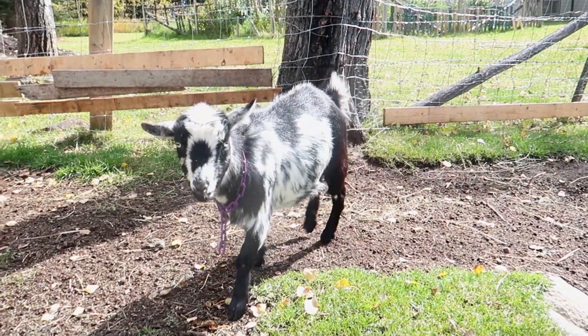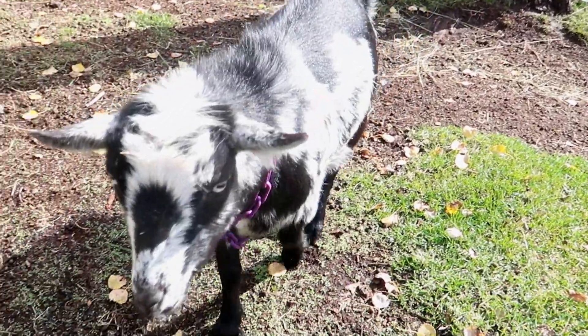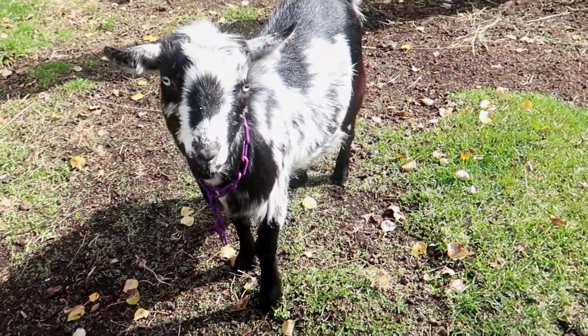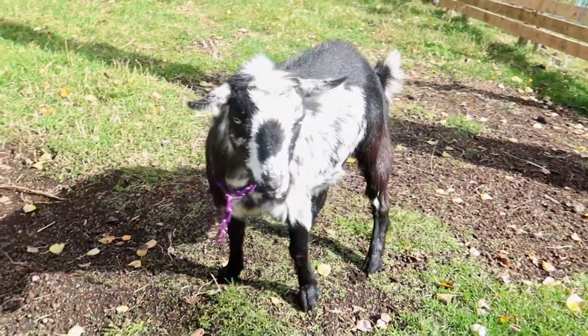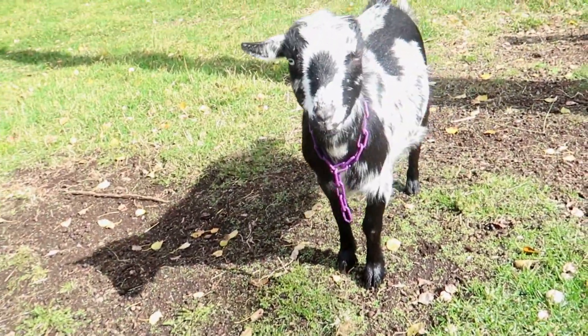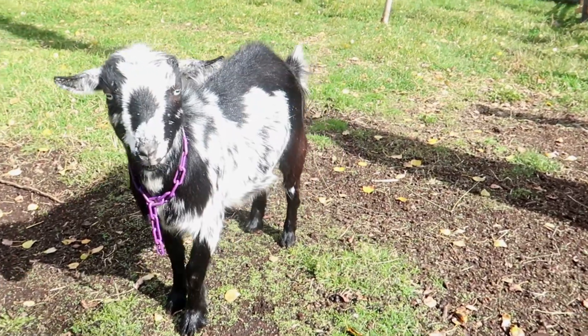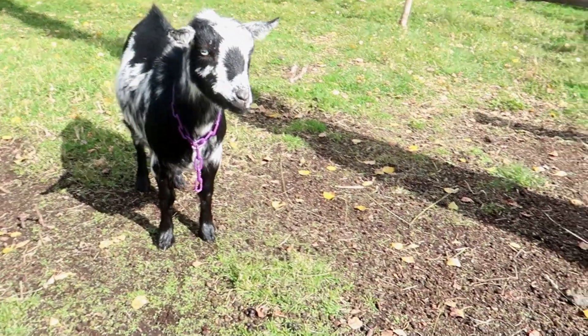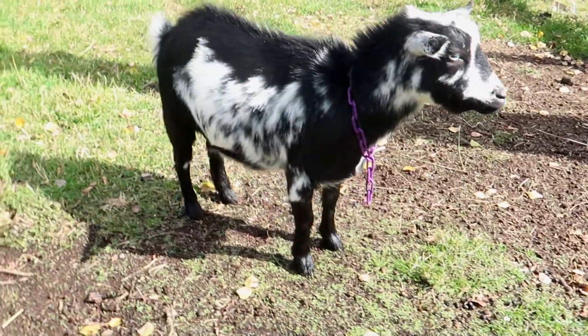The last doe bred to Jimmy is Miss Sunny here. Sunny has great US lines in her, she's a really nice type looking goat — she's a little bit short but she does have a nice straight back on her. I'm hoping for a good udder for her, so I'm thinking her and Jimmy will produce very nice kids.